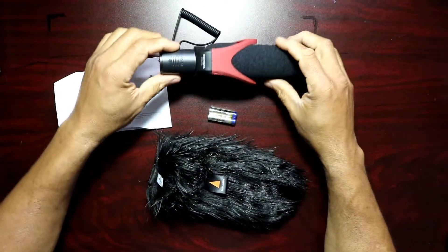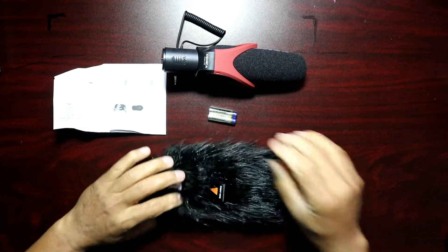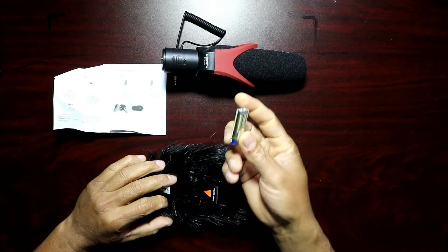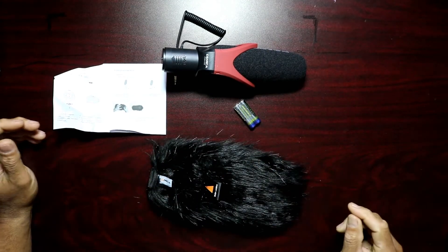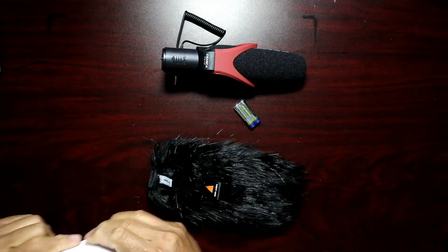In the box you have your shotgun mic, your wind muff, two batteries that they sent to you, and all your instructions for installation and all that good stuff.